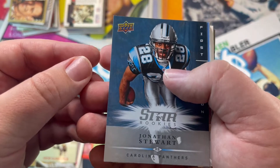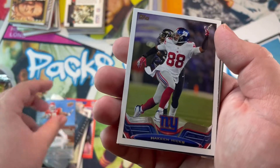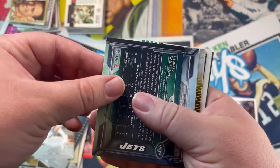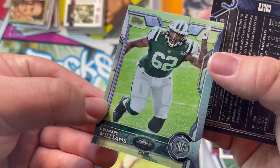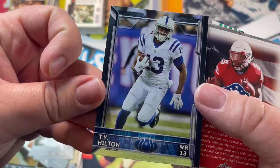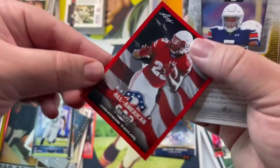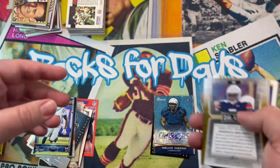Jonathan Stewart — a Deck card. Akeem Hicks — this guy was great for my Giants. The Chits — who's this? Leonard Williams rookie card, nice. Jonathan Taylor — All-American. Nice, we'll leave the rookies over there for now.